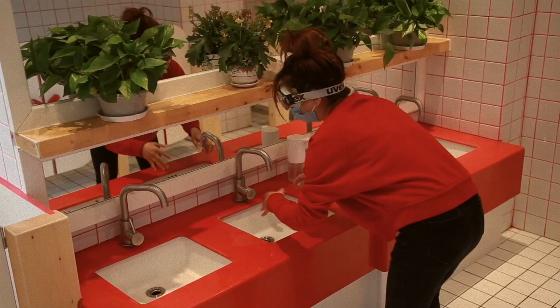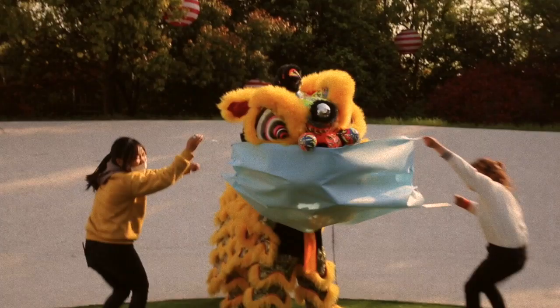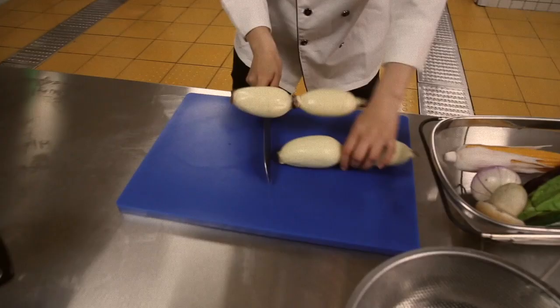Wash your hands, 用泡泡洗手手. Before eating food, 吃饭饭. After using the toilet, 拉臭臭. After treating a cut or wound, 流血啦. After blowing your nose, 洗手手. Or coughing or sneezing, 打喷嚏. Before, during and after preparing food, 吃饭啦.